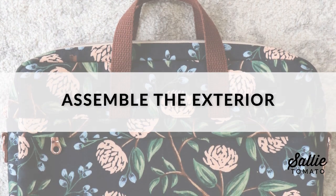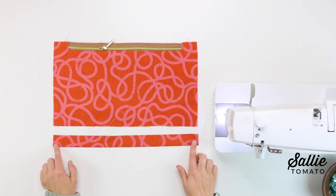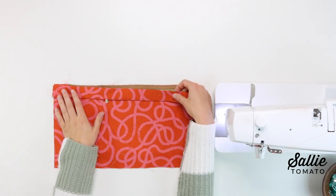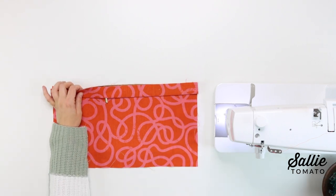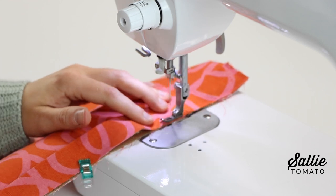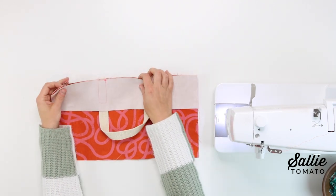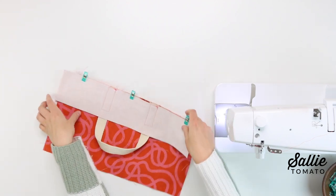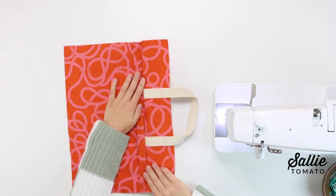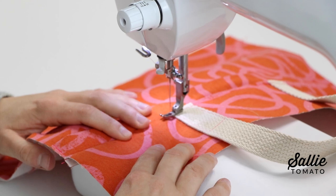Now we're ready to assemble the exterior. With wrong sides together, press each main fabric piece C (zipper cover) in half lengthwise. I'll demonstrate one side of the bag and you repeat for the opposite side. With right sides up, align the long raw edges of one zipper cover along the top edge of each exterior bottom panel, making sure the sides are even, then top stitch the zipper cover an eighth inch from the sides and top edge. Next, with right sides together, align the bottom edge of one exterior top with the top edge of each exterior bottom and sew together with a three-eighths inch seam allowance. After sewing, press the seam towards the top and top stitch the top panel either an eighth or a quarter inch from the seam — I prefer the quarter inch since it gets a little thick over the webbing handles.